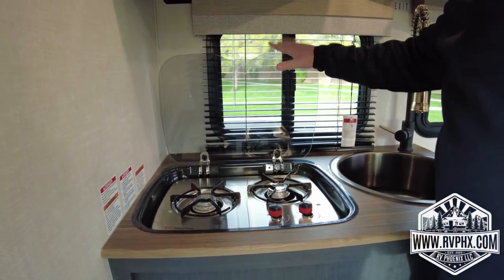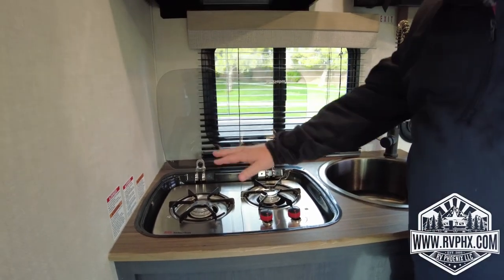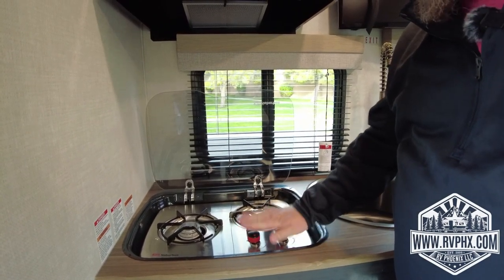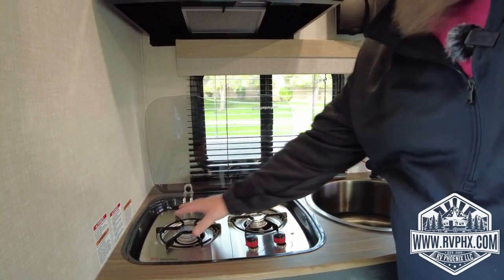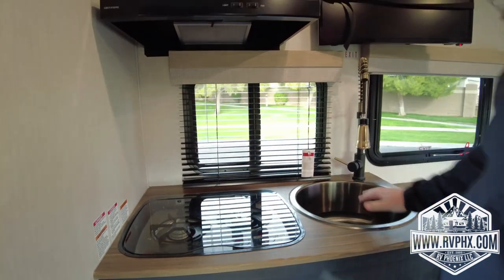You have a two-burner stovetop here. You lift it up — this is not a glass cooktop, you lift it up to use it. There are two burners. The knobs are made of plastic and we've noticed that if you use a large pan it can melt them, so if you're going to use a large pan, keep it away from the knobs. It's probably better to use the left burner. Let it cool down when you're done, then close it back up.